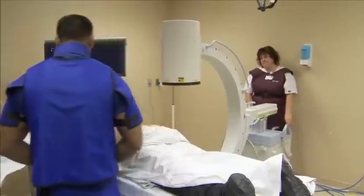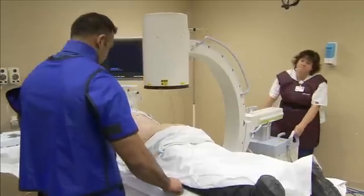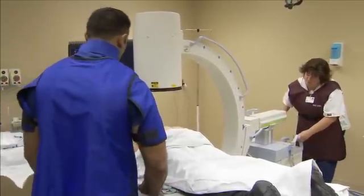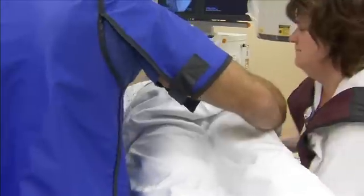During the intra-articular SI joint injection procedure, a C-arm is used to identify the inferior portion of the SI joint with the patient in the prone position. Some physicians place a pillow under the abdomen at the level of the iliac crests.